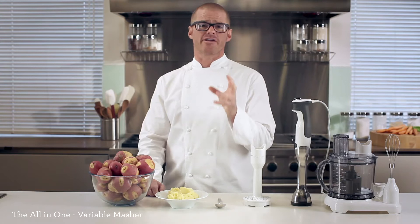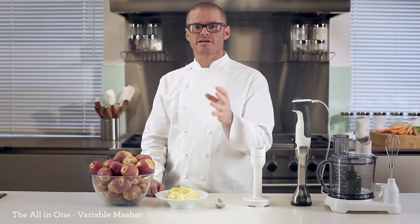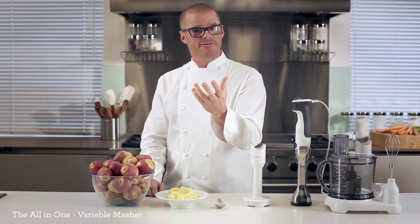I often get asked about the secret ingredient in my mash. In fact, it's more about the way you treat the potatoes than the ingredients you put in. And the reason for all of that boils down — pardon the pun — to starch.